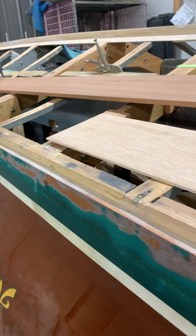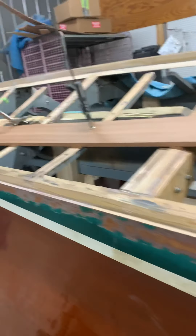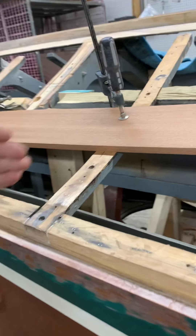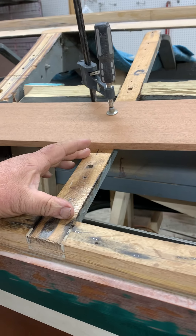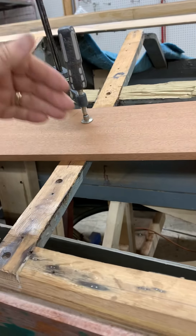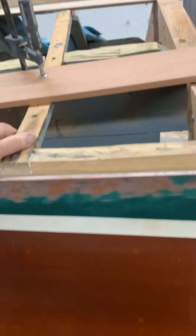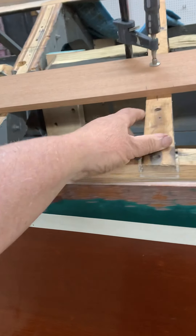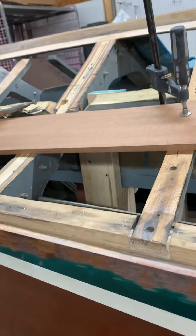So we're getting the planks fit, and he's just going to keep on. He sets this one up, and then he puts another plank here. He sets them one at a time, sets his clamps on the other side of them, sets his next row of planks. So we're getting ready for pretty close to the next to the last row of planks.